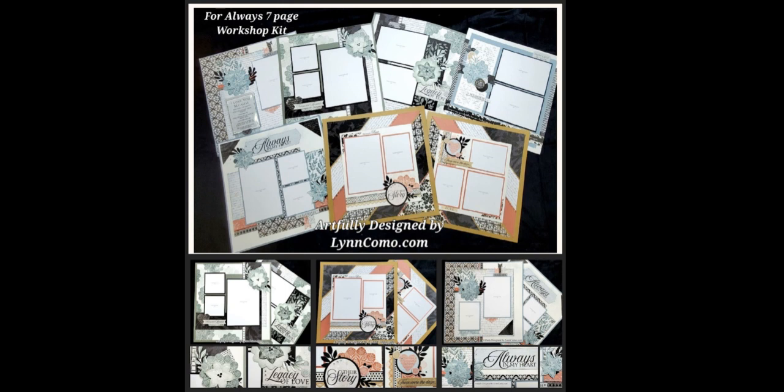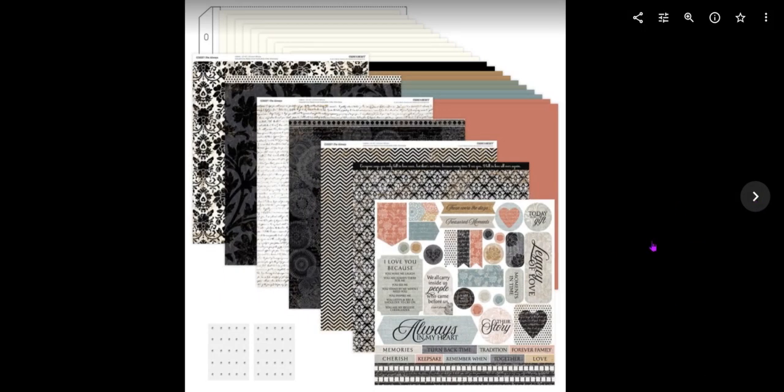Now you can see it's a seven page workshop kit and I'm going to go through all of these details and show you the artwork. This is the For Always scrapbooking workshop kit, which is also at a savings of 20 percent. You have French vanilla cardstock, black toffee, rosemary, mist and desert rose, all the pattern paper, the sticker sheet and even clear bling. So you will purchase this kit and a few other supplies.